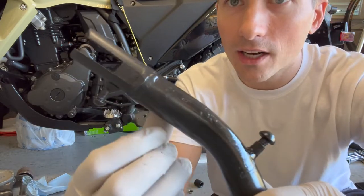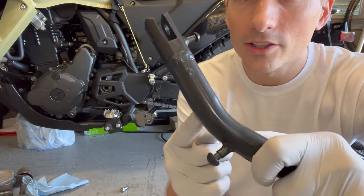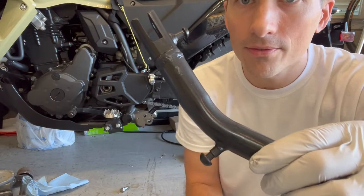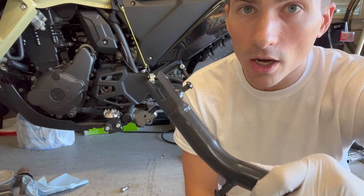They also put in a couple of punch welds so it's nice and solid. Then they also cut this perch off and moved it down by the same amount as that block of wood that I brought in.